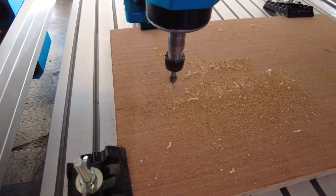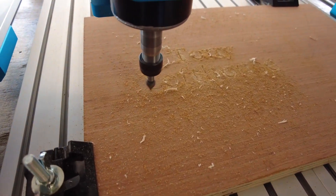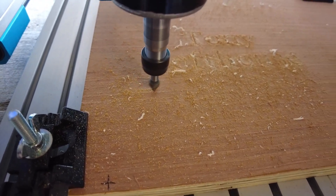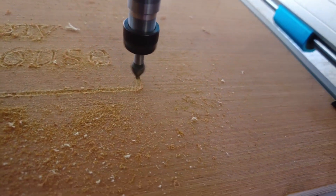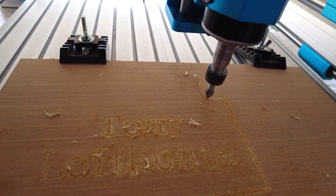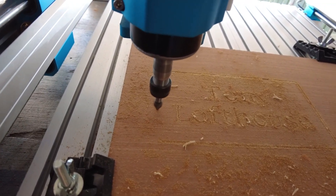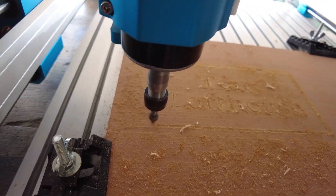It's not struggling. It looks as though it's doing the letters in some pattern, and this is at 1500 millimetres per minute. The spindle is running at about 11,500 RPM — that's approximately 500 short of the rated 12,000.